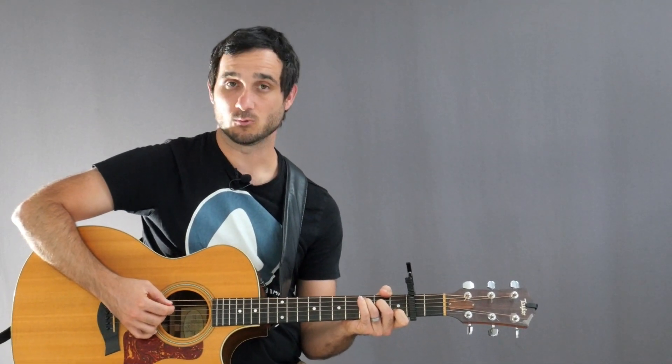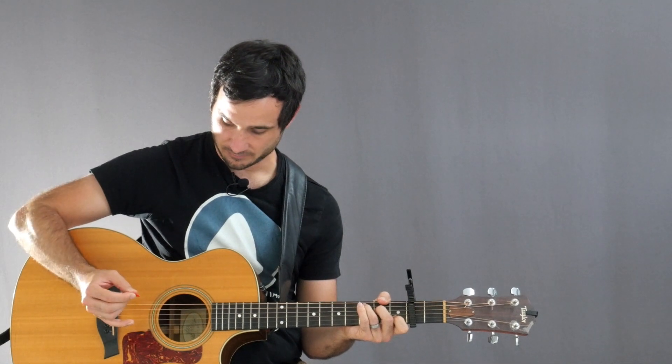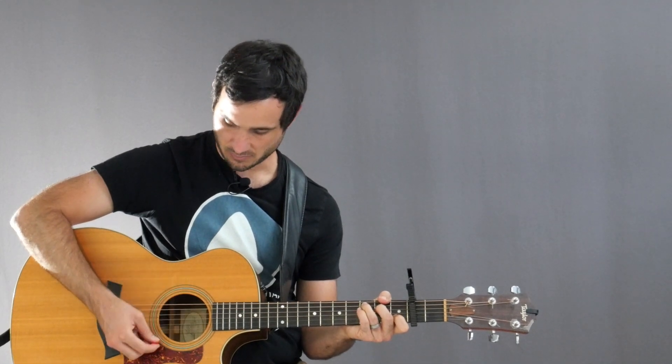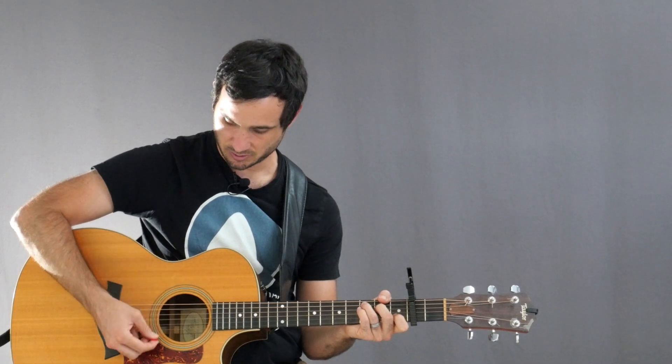So if I'm playing the C chord my root note is that A string right there — that's my C note. So I'm going to start there on beat one, just pluck that string by itself. So we have: one, two, three and four and, one, two, three and four and, one, two, three and four and.